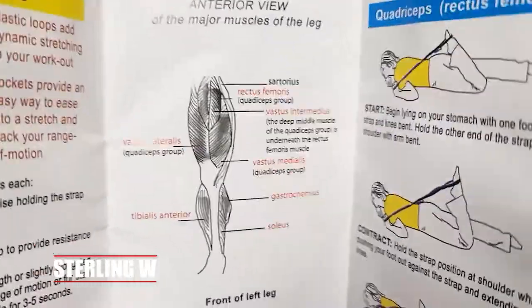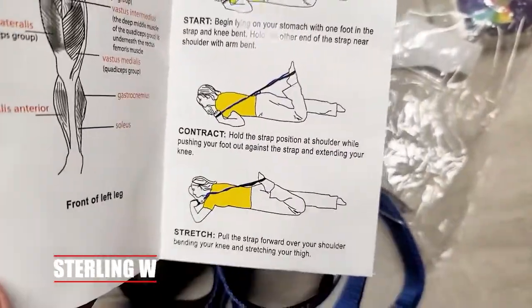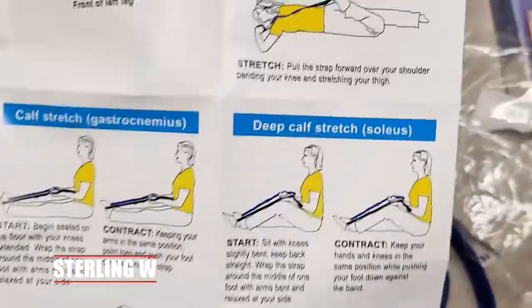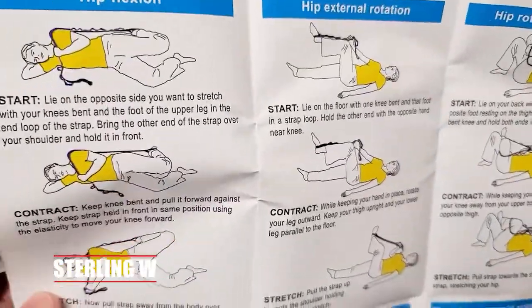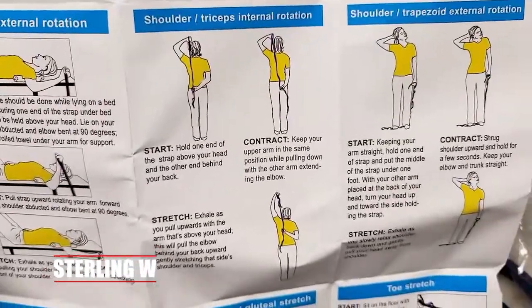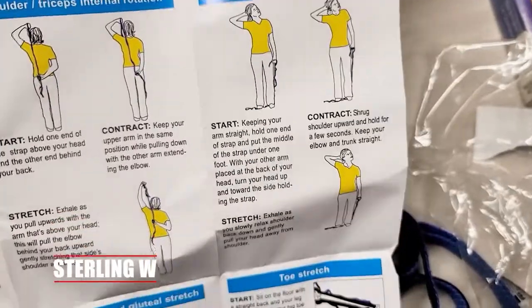This is the pamphlet. If you take a look at it, it goes through quadriceps stretches and how to do them, as well as thigh stretches, calf stretches, deep calf stretches, hip flexion, and plenty of others. Even shoulder and tricep stretches — it shows you how to use it, which is really convenient.